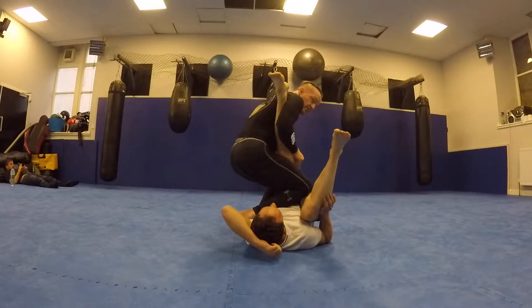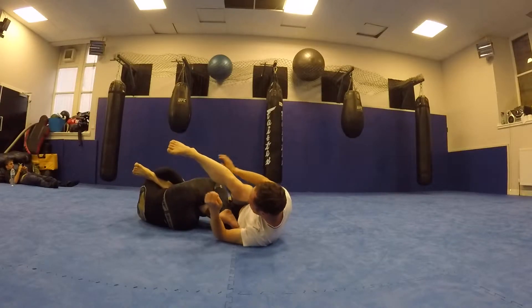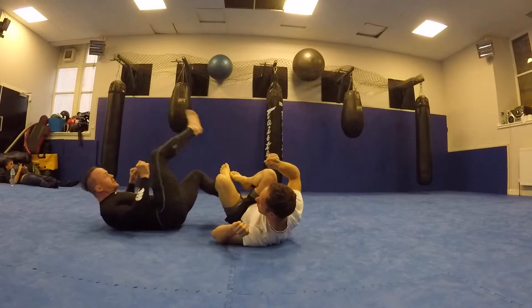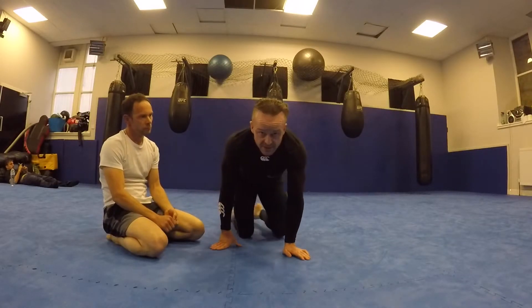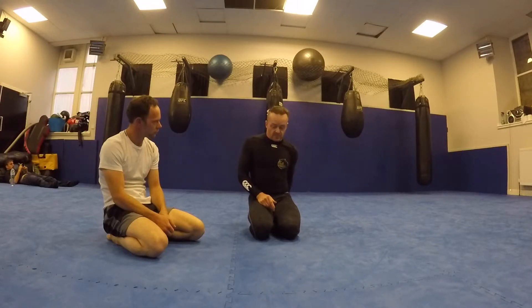Knee and legs tight underneath my armpit, sit back, foot on his ass, and go into here. You can easily get an ashi gramby — ashi gramby is much easier to get. Knee bars are a little bit harder, but they're both functioning in the right spot.